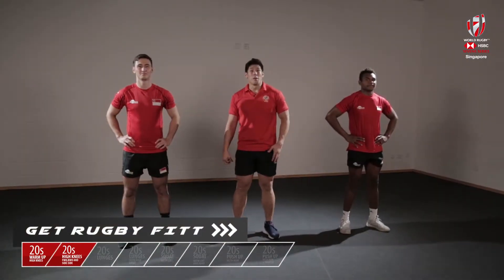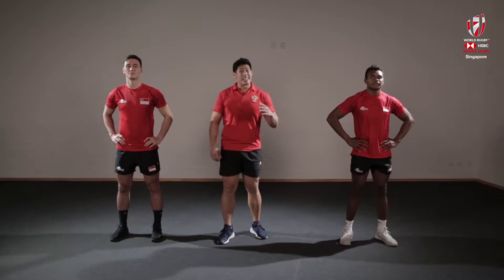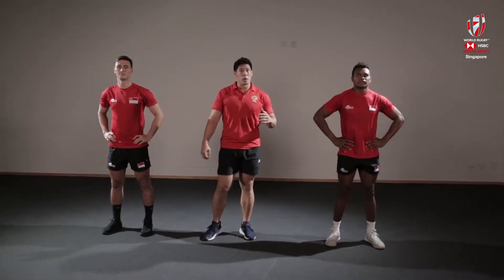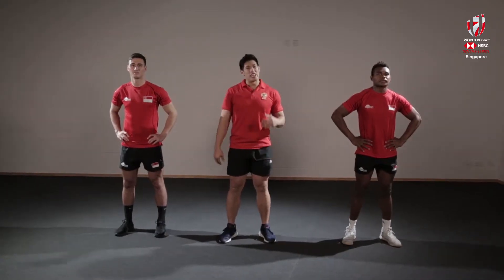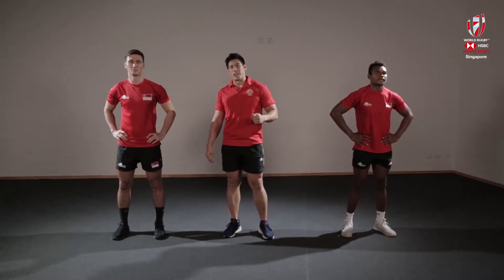Alright now that we're all warmed up and ready to go, let's get stuck in. We're going to do 20 seconds of high intensity work followed by 10 seconds of an active recovery. During that 10 seconds of rest, all you want to be doing is jog on the spot, just to mimic what's going to happen in a real game of Rugby 7s. You're going to go as hard as you can for those 20 seconds. And in between, if you need a rest and you need to catch your breath, just step out. Once you're good to go, hop right back in and join us.